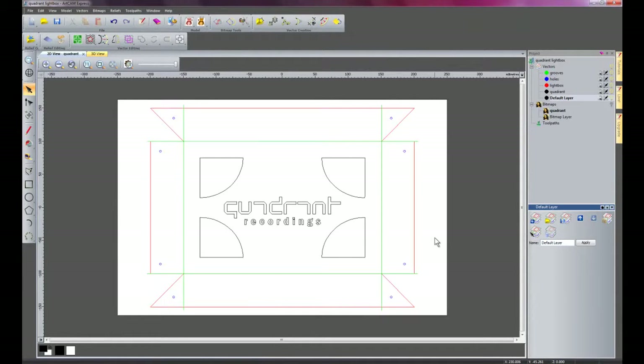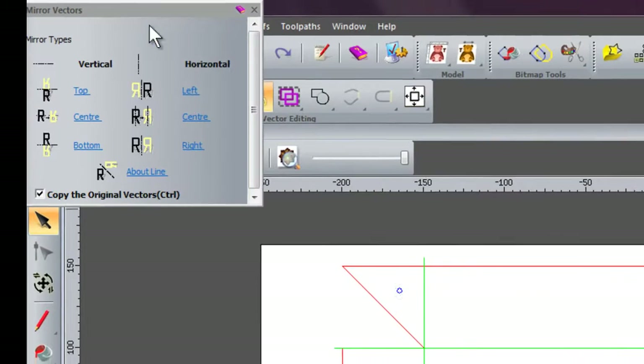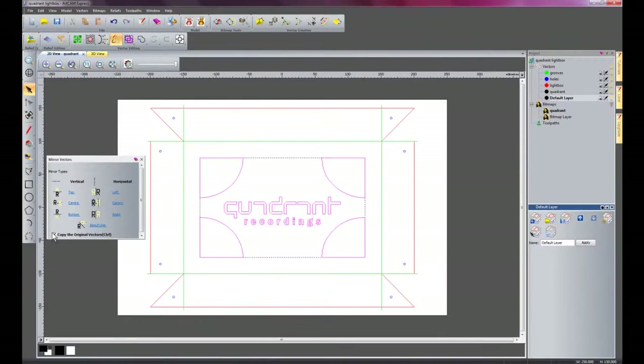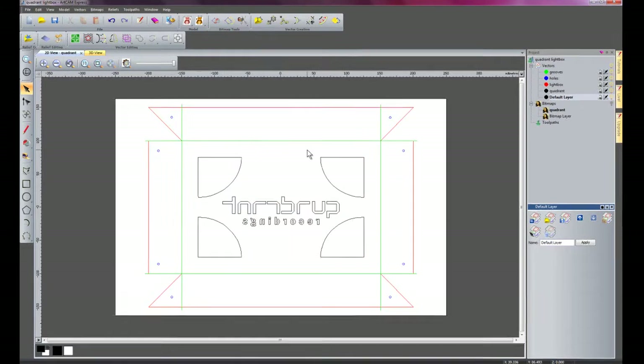I'll turn the other layers back on. As you can see, we are going to be cutting this out from the back because we have the fold lines here. At the moment this Quadrant Recordings logo, if we were to cut it out like so, it would actually be the wrong way around when we turn the light box over. So what we need to do is mirror the logo horizontally through the centre. There we have the Quadrant Recordings light box ready to machine.